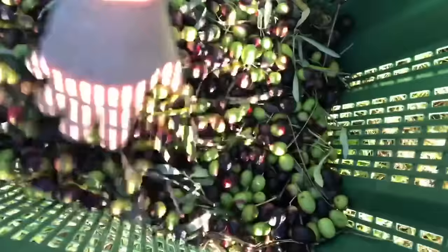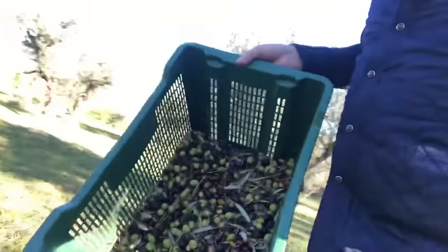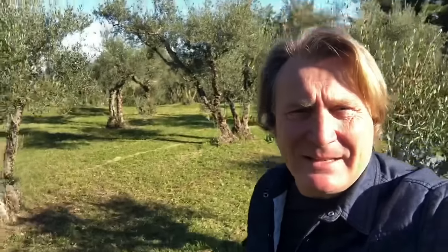One reassuring thing at this stage: I don't have to pick out every small leaf because, as part of the process, the small leaves are cleaned as the olives go through. There's a mixture of leaves, branches and other bits in the crates, but I don't need to worry — all I need to do is fill up the crates and get them over to the processing area where that cleaning takes place. Then it's onto the next tree, and there are quite a few of them to do.